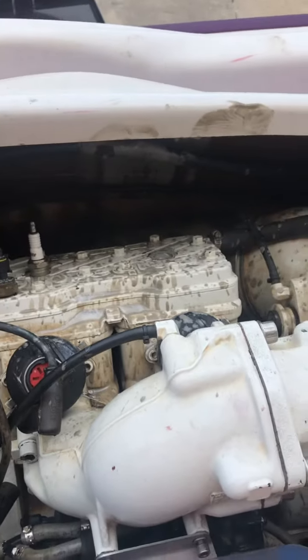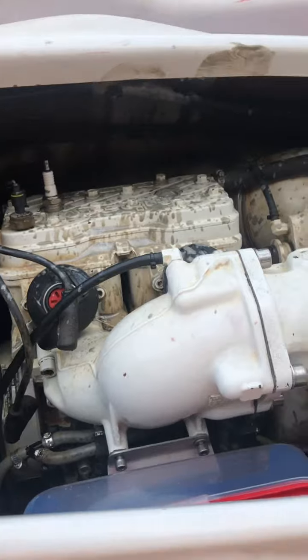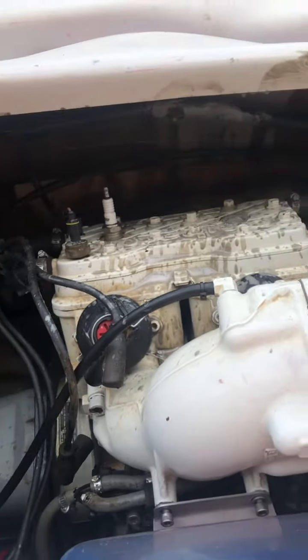I'm going to crank it over for you guys and let you see what it looks like. Even though if you're watching this video, you already know what it looks like.